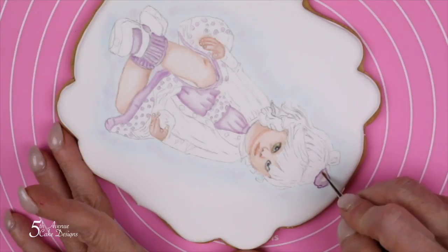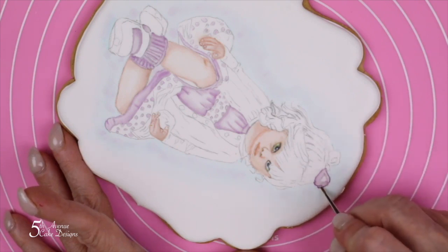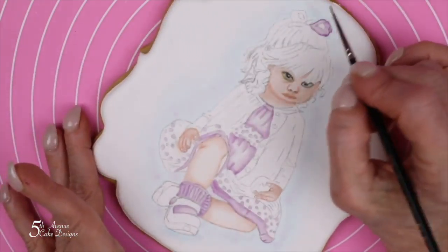Now that my lightest tone has dried for the bow, I can go back with my darkest color of purple and paint the boundary line for the outside portion of the bow, as well as the darkest tone inside the center of the bow.